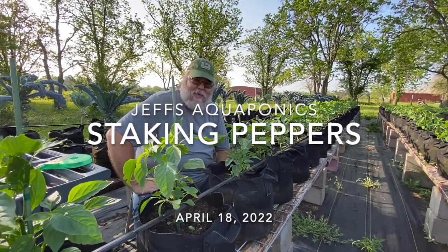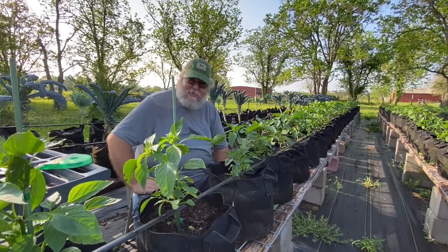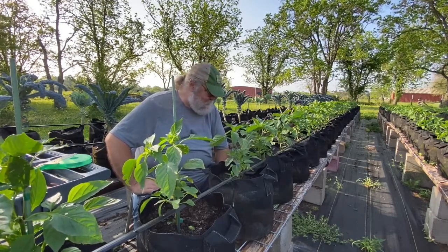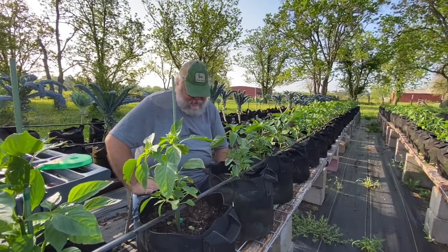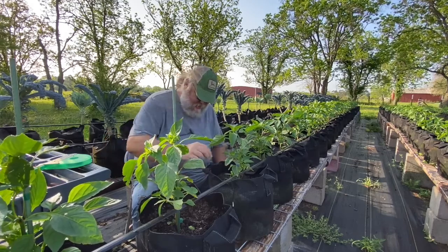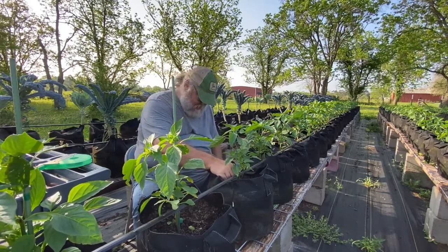Well, we are out here on this absolutely beautiful morning, sitting down, relaxing, taking our time, enjoying the day, and kind of picking some weeds out of the pots here by hand.